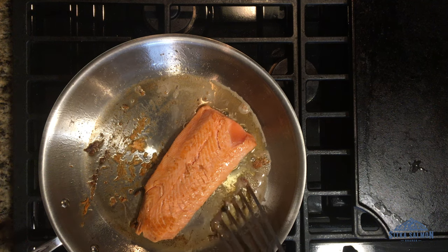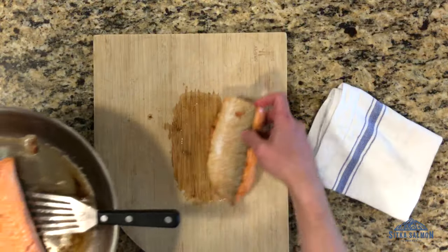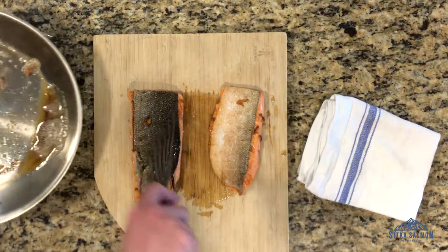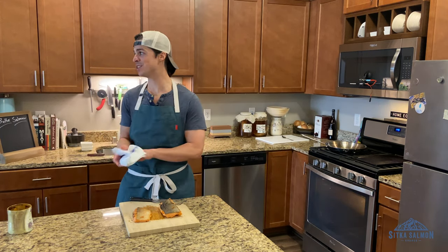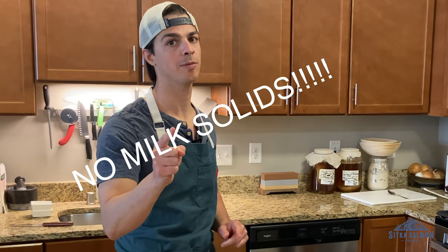That's perfect. Let's bring this over. Skin side up. You hear that crack? That was a smokeless pan fry — it never happens. The alarm's always going off. You know why? Because I took my milk solids out of my pan.